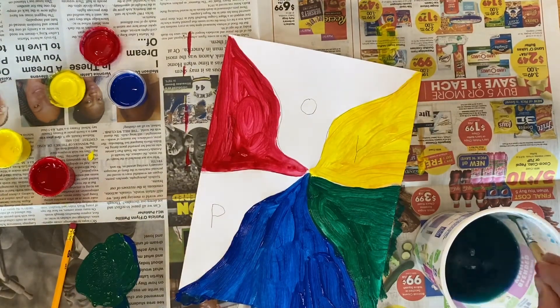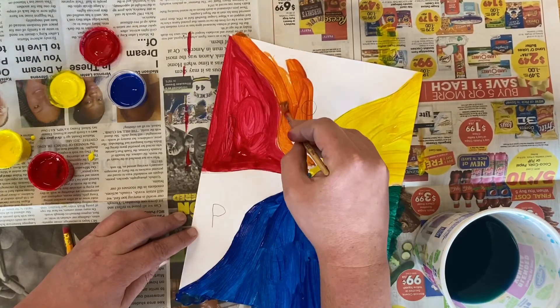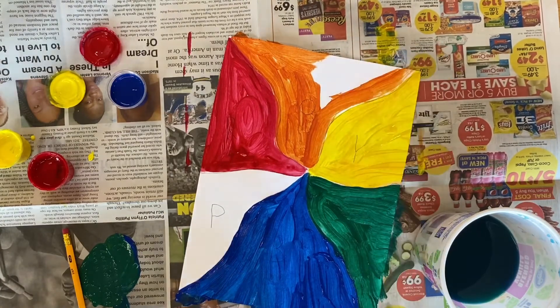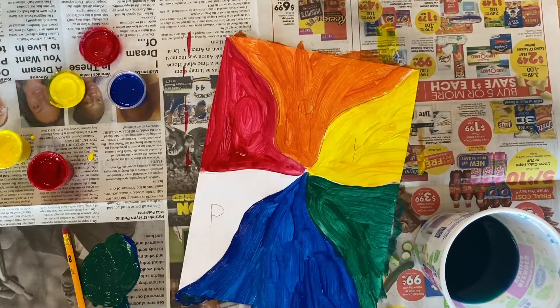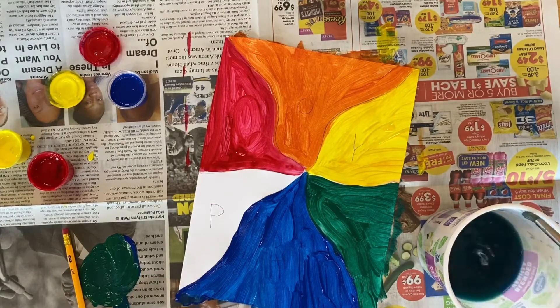Now I'm gonna take some yellow and mix it with red to make secondary color orange. There's a little hint — it takes a little bit more yellow than red to make a good orange that you would recognize as orange. But red and yellow make secondary color orange. Once you get the orange that you like, put it in the area O for secondary color orange. And after that I'm gonna wash my brush.